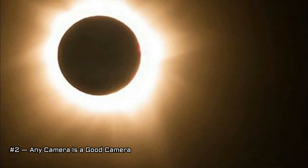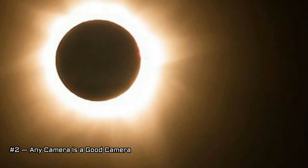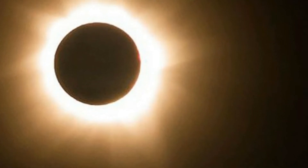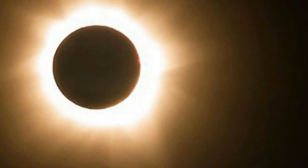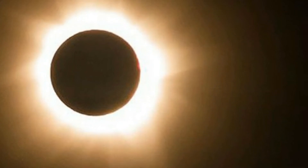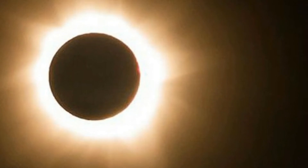Tip 2 - Any camera is a good camera: Taking a stunning photo has more to do with the photographer than the camera. Whether you have a high-end DSLR or a camera phone, you can take great photos during the eclipse. After all, the best piece of equipment you can have is a good eye and a vision for the image you want to create. If you don't have a telephoto zoom lens, focus on taking landscape shots, which capture the changing environment.